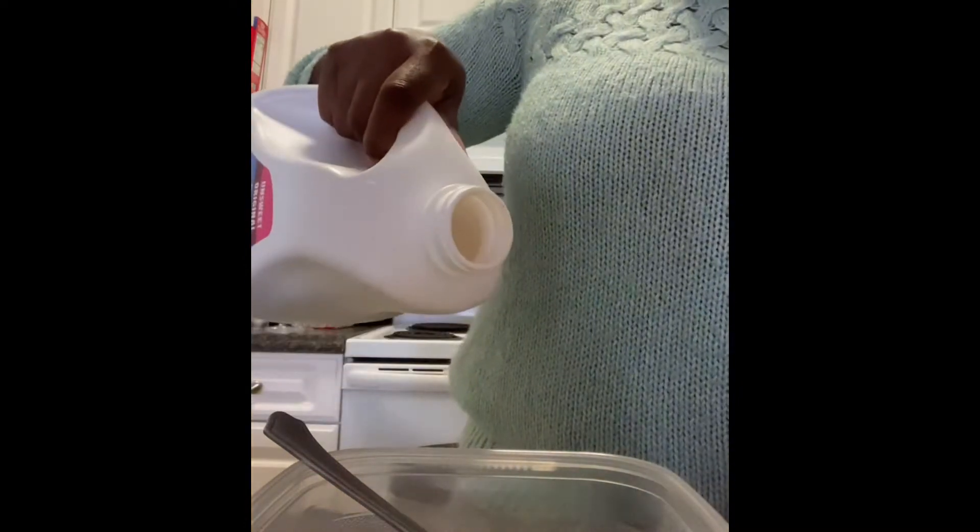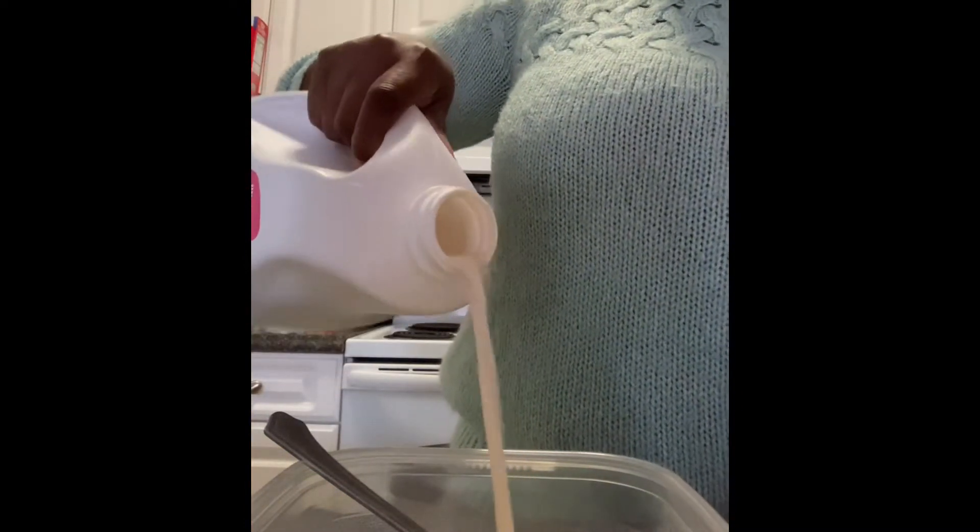Add your milk. I use almond — not a huge fan of dairy, but whatever you like. Just a little splash, a little pour. And add it. We're going to mix that up too, whisk it up. I don't really have a whisk, but a fork or spoon works.